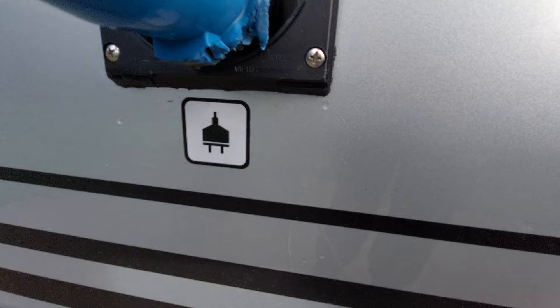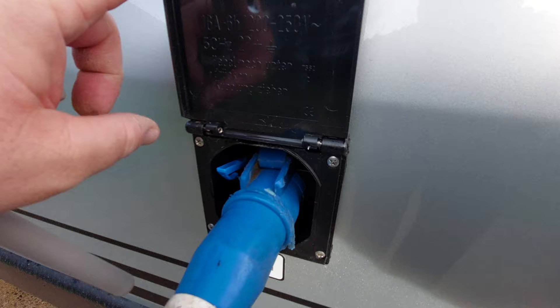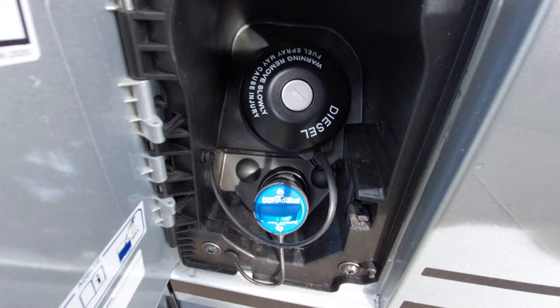The mains plug-in point is at the side there with a nice little symbol to indicate it. To release it, just press that little button down where my thumb is and pull your mains cable out of the compartment. In front of that, we've got diesel and AdBlue. Diesel works off the filler key; the AdBlue just twists and opens.